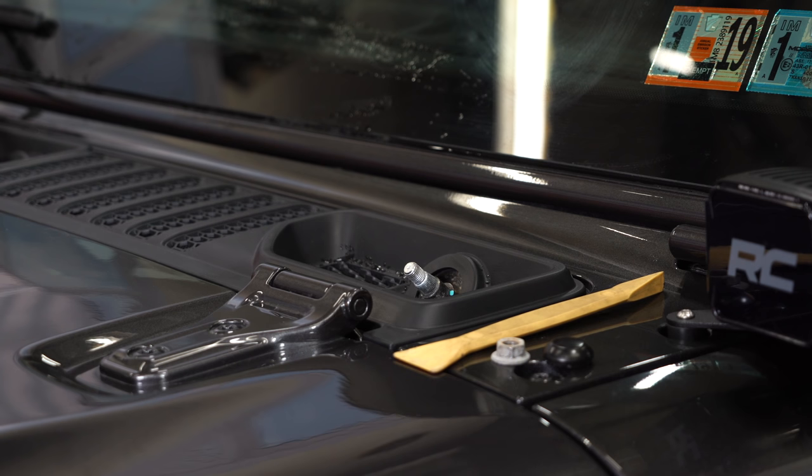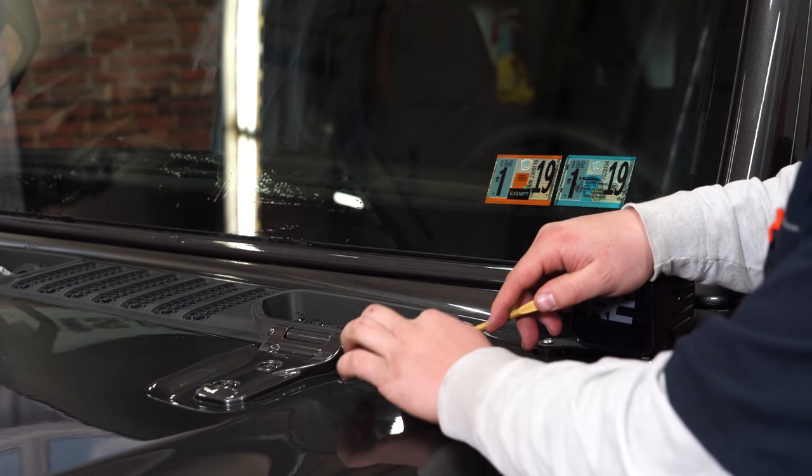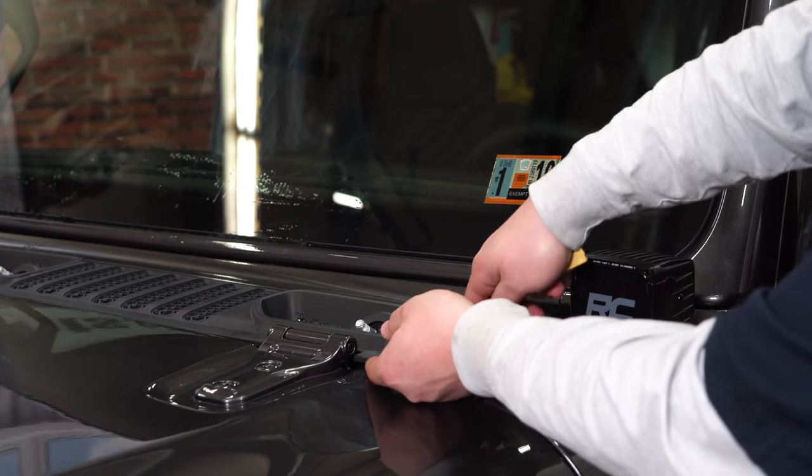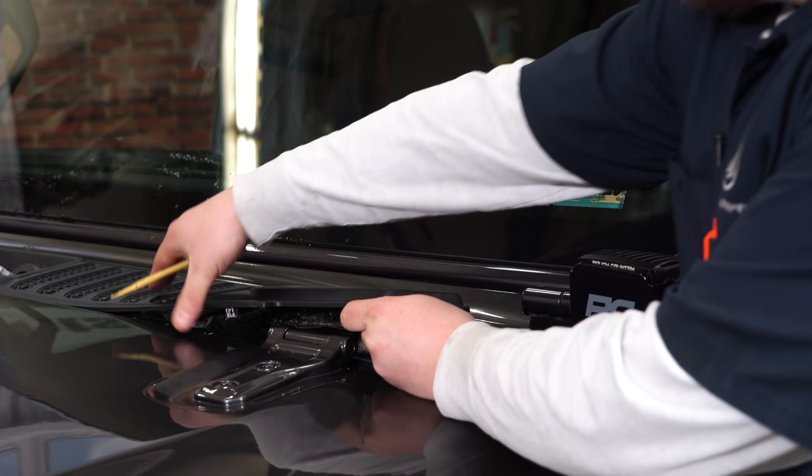Repeat the same process on the passenger side, then we can get this plastic cowl part removed. Now we can pop off the plastic cowl cover. We're going to use the same non-marring tool, just get along the edge and pop it up towards the front.